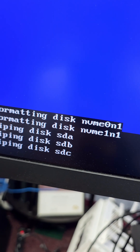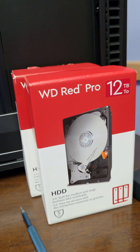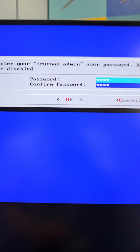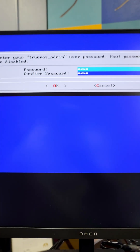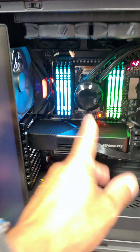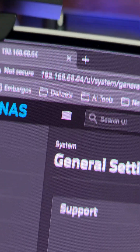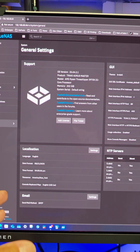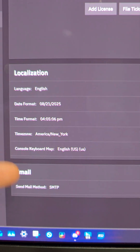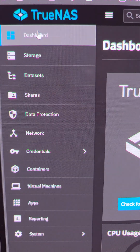It formatted the two NVMe drives, and now it's wiping the hard drives — the Western Digital Red Pro 12 terabytes. I have my username and password all set up. This is the admin account. When you log into TrueNAS on the web client, you'll be able to create user accounts as well. After it installs, you'll get your local IP address for the NAS. Type that into your web browser and log in using your admin username and password. I suggest going to System and updating your region, your clock, and your location.